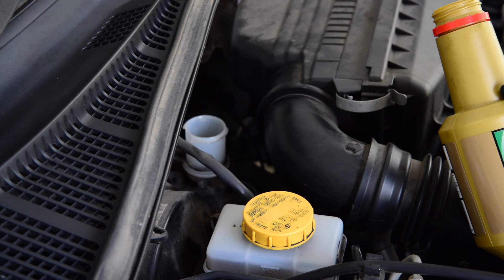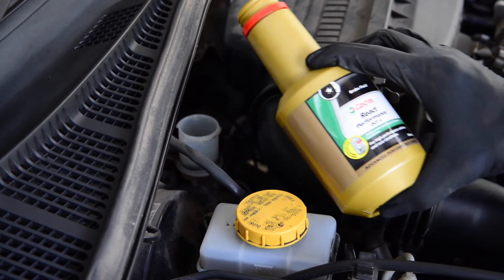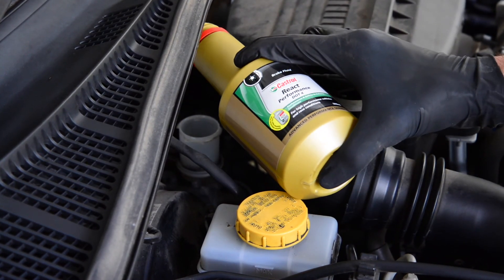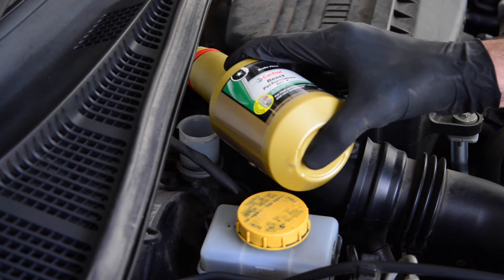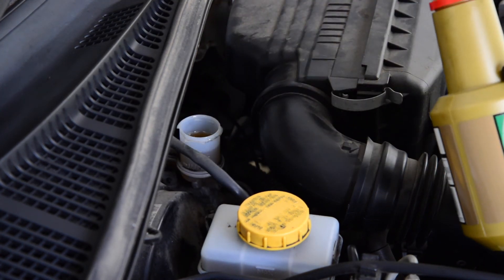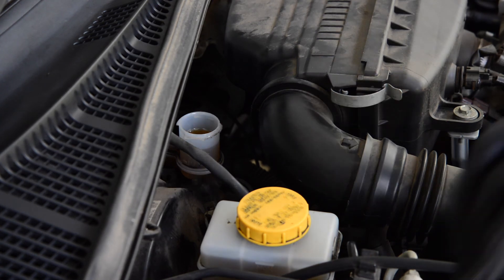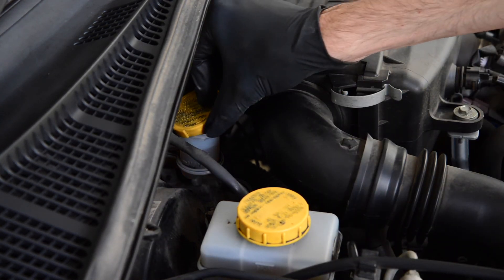As we're doing that process, we'll keep an eye on the clutch cylinder reservoir here. We've just hit the minimum mark now. But now that the job's completed, we're going to top this up to the full mark. Just above the max mark — that's not really an issue. Then go ahead and reinsert the cap.